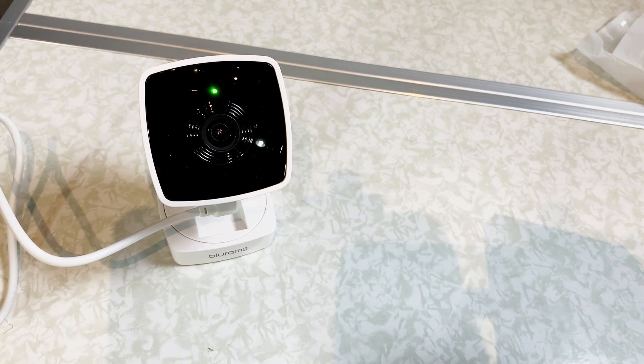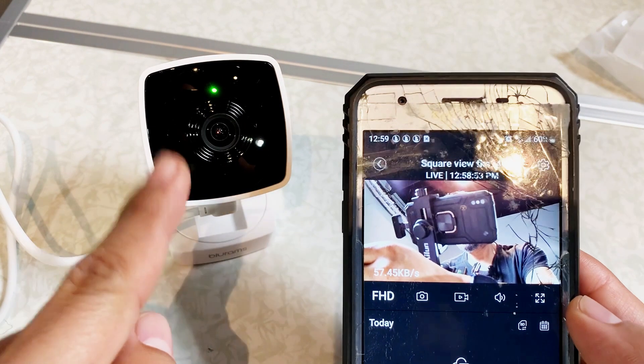Let's record something. This is the Blue Rams Full View — this is exactly what it looks like. In a few minutes I'm going to shut off the lights and we're going to look at the night vision quality. This is the actual video and audio, so you can listen to the audio from the camera itself.